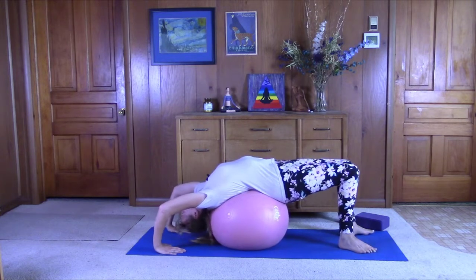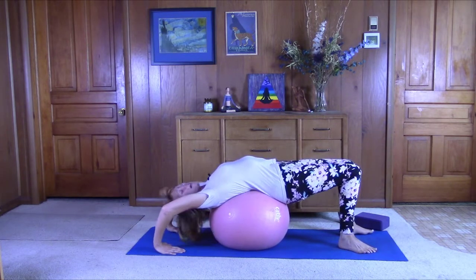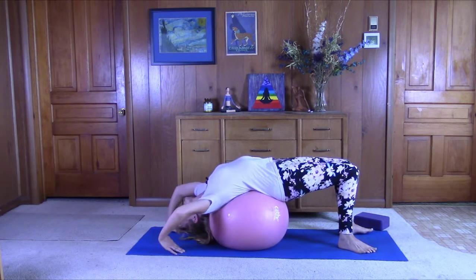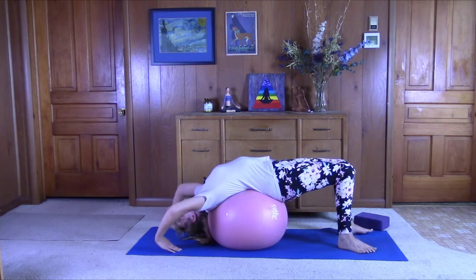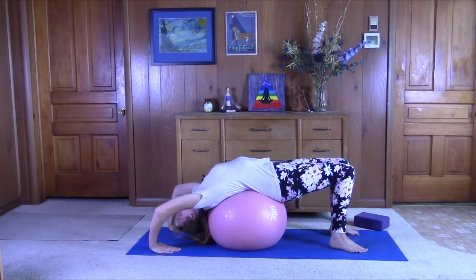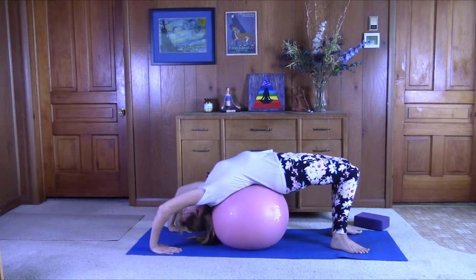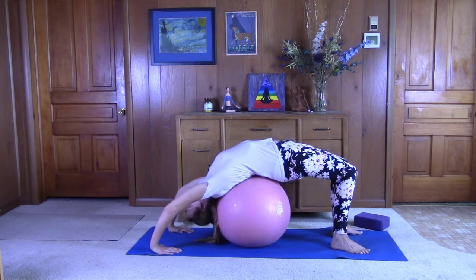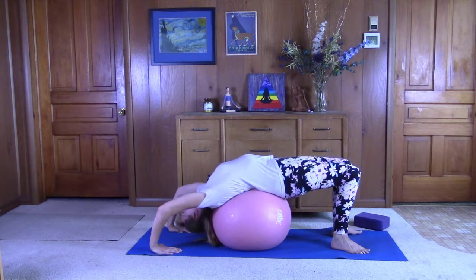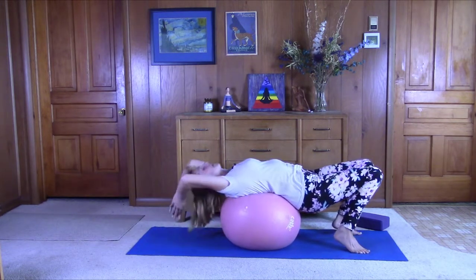Just come back and forth. This can be a really good massage for your spine. It can also help set you up for wheel pose. Bring your feet under your knees, your hands under your shoulders, and then just push off — lift the hips up off of the ball. Bring yourself back. Good job. Slowly walk yourself down to the mat and get ready to come to the side.